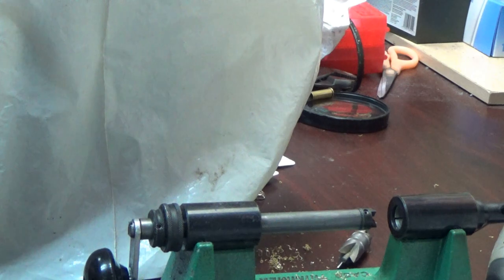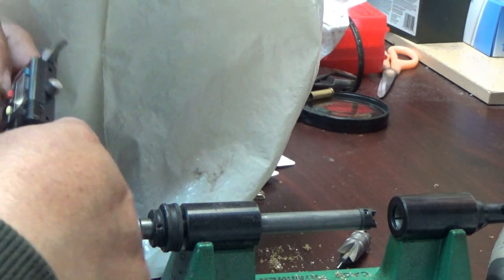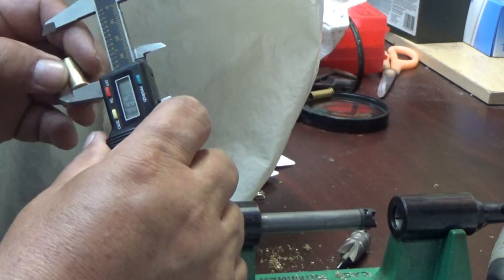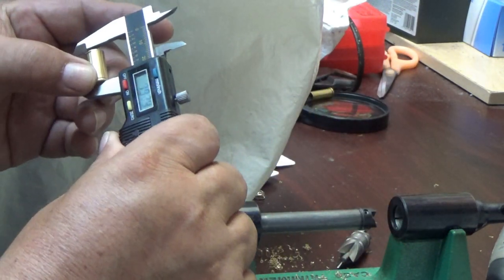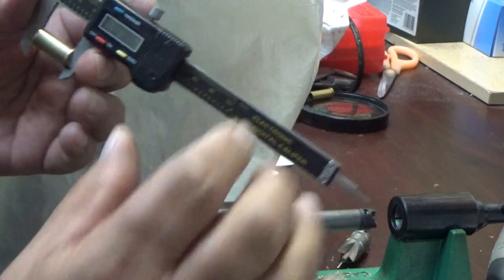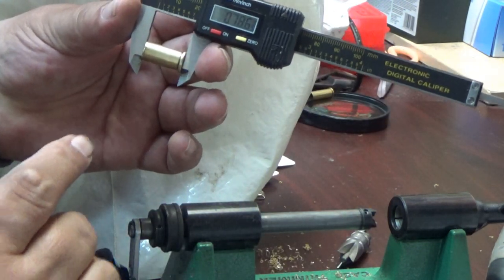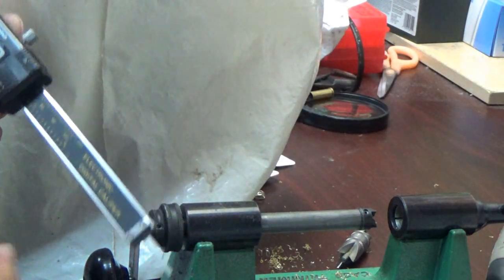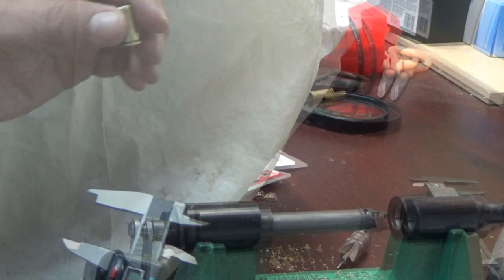Let's go ahead and measure it out. Right now I've got .786 — that's a pretty good start. From there we can use the tools to make it shorter.